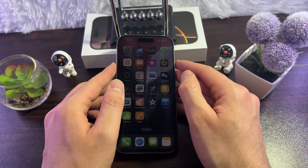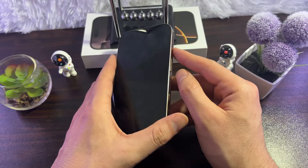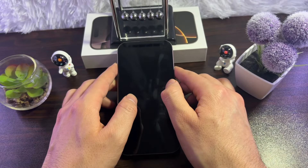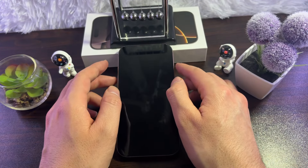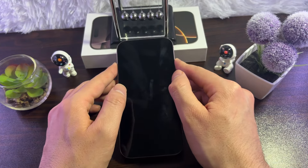The next thing you can do is try wireless charging instead of cable charging and see if it works better. If it does, go for wireless charging.